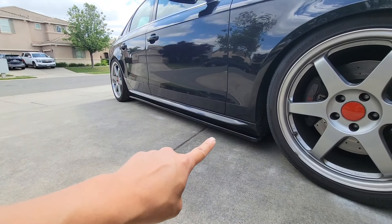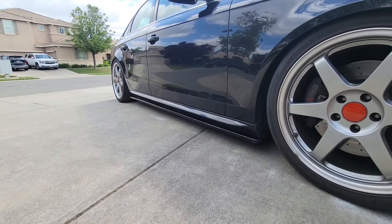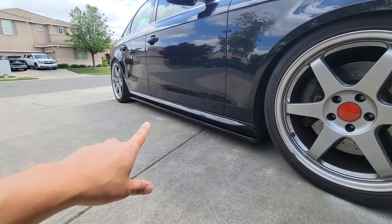This here is the Maxim Design side skirts that I have just installed onto my B8 S4, and in this video I will be showing you guys how I installed it onto my B8 S4. Now let's just get straight to it.